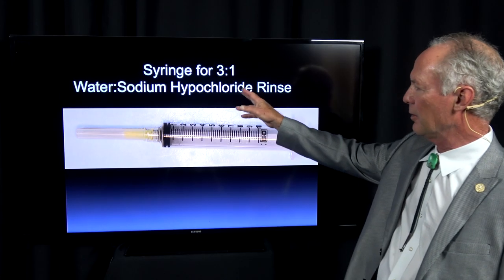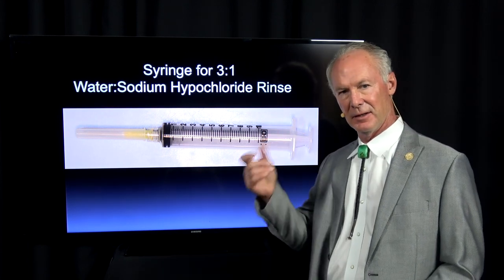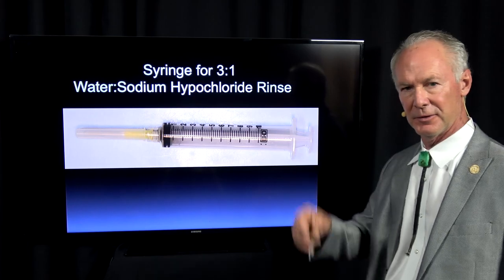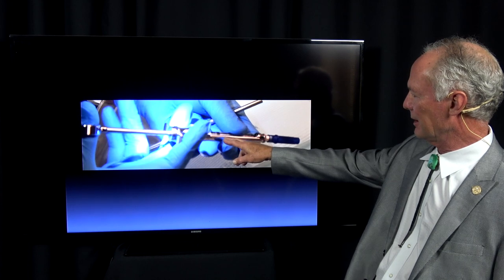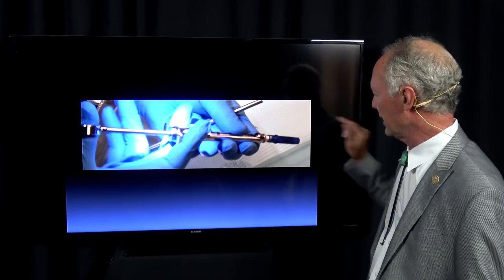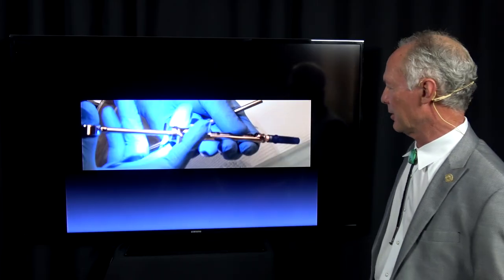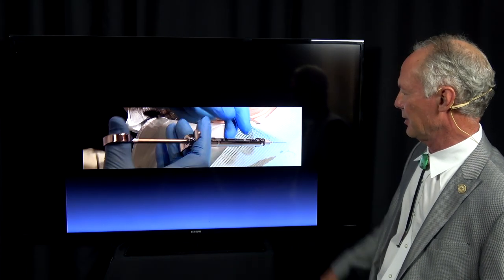This is a syringe for the three-to-one water to sodium hypochlorite rinse that I'm irrigating the canals with once I've instrumented them. This is a 30-gauge needle on a dental local anesthetic syringe. There's nothing magic about the local anesthetic — it's just that the 30-gauge syringe fits perfectly into the canal or the coronal part of the canal for irrigating out the dilute sodium hypochlorite once I've finished the filing and irrigation.